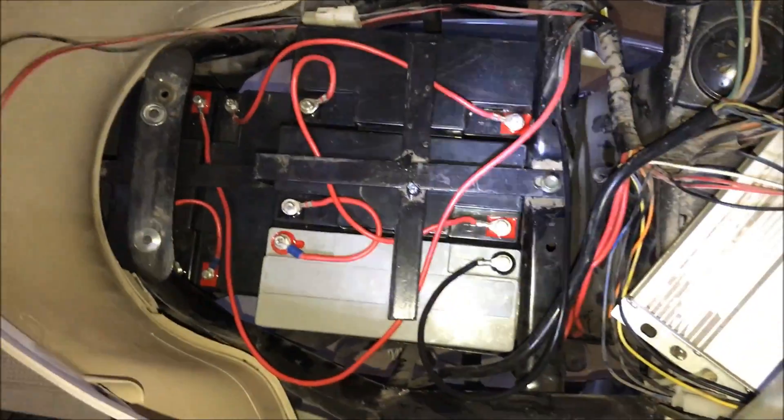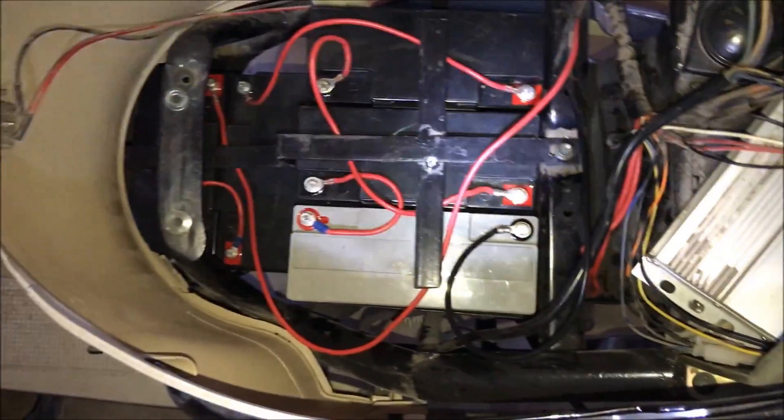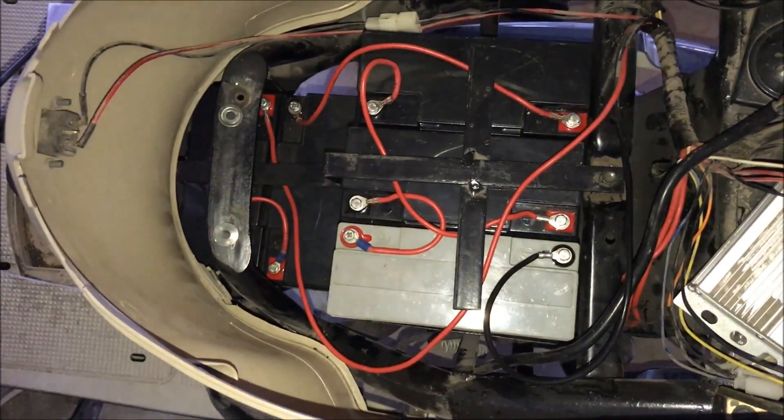Hope this helps you guys on your electric bikes. Thanks!